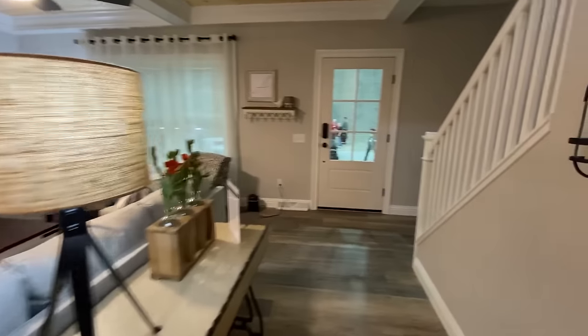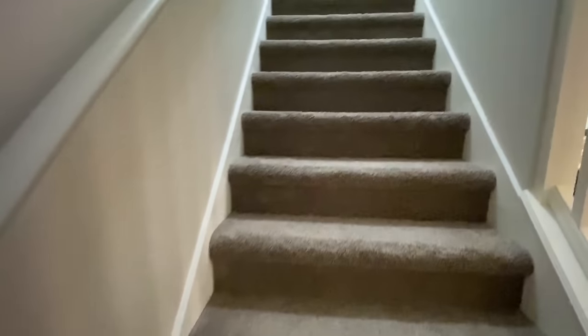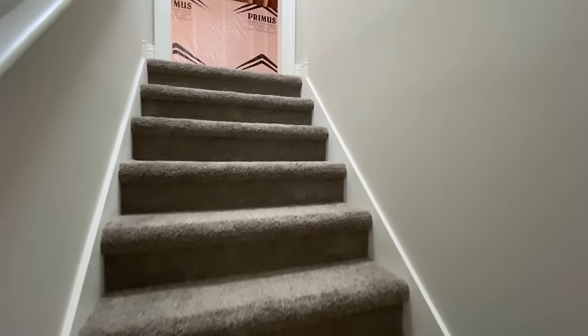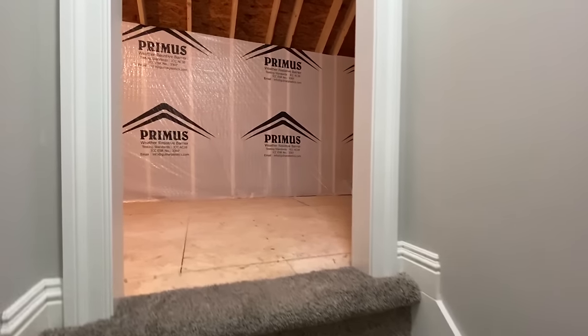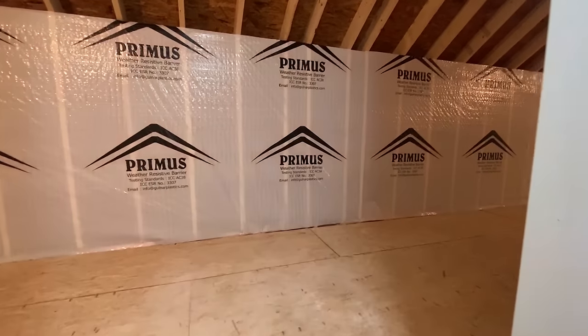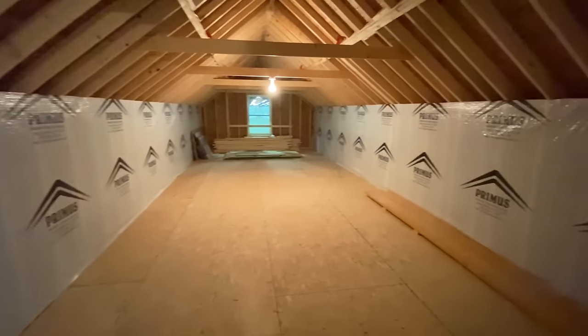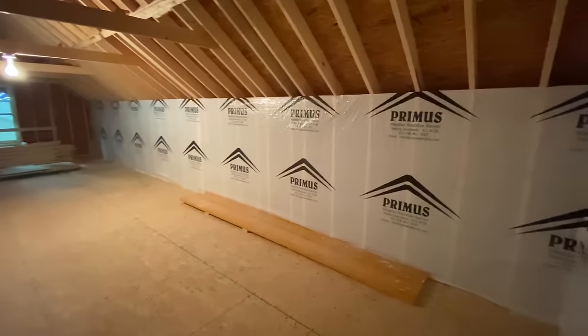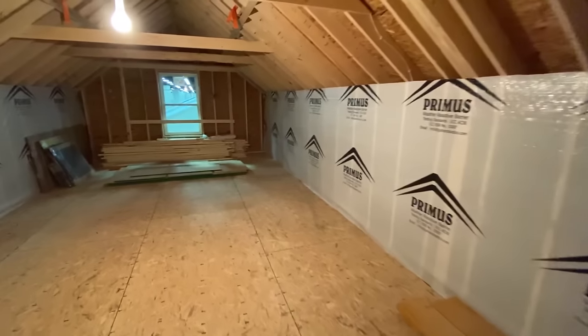So let's just take a quick look at the upstairs and then we'll check out the master. The upstairs is not finished in this house — basically that'll just be for whoever purchases it to finish out or whatever. But it's just a big huge room and you can do anything with whatever you would like to do in here.